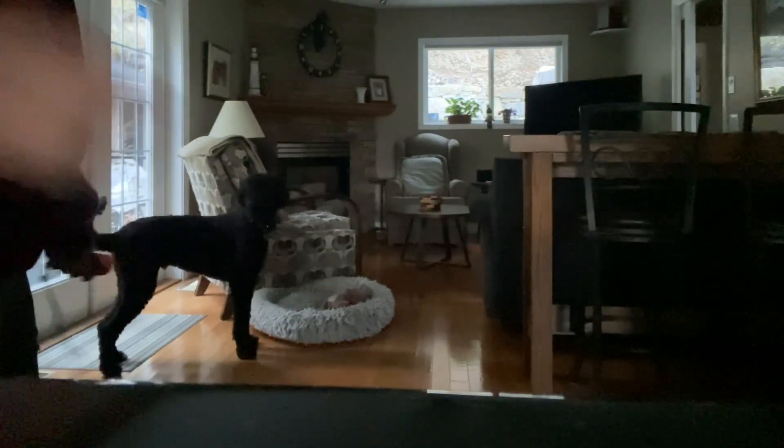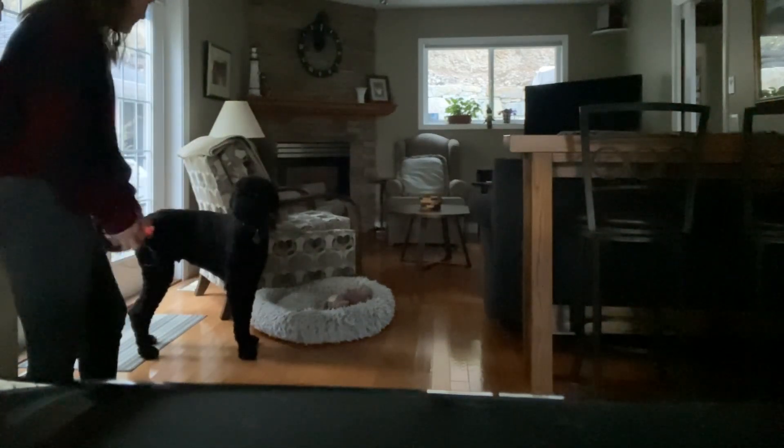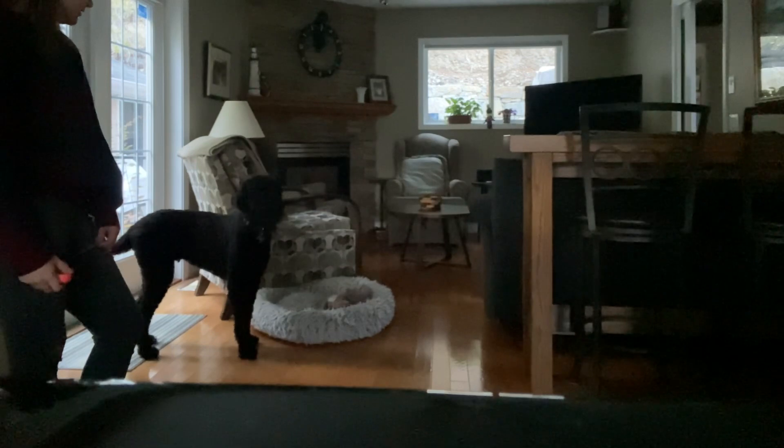Right here, Tucker looks down at his bed, so I click the clicker and I reward him. But then he just stands there, looking very confused as to what he did right.